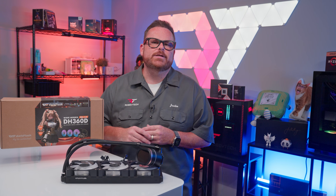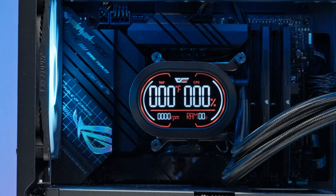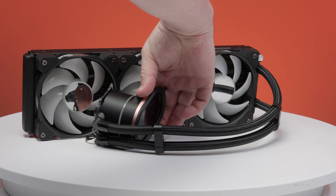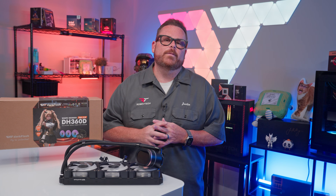This is the Dark Flash DH360D, a sub-$100 all-in-one liquid cooler from a brand you may not have heard of much in the AIO market. Can this budget-friendly cooler from an underdog brand truly compete with the giants? You've told us you want to know, and we're going to find out right here, right now on Robitech after a word from our sponsors.